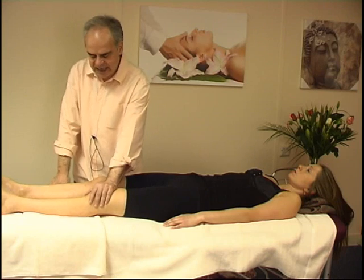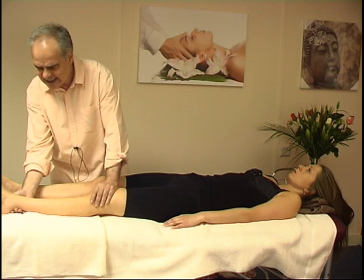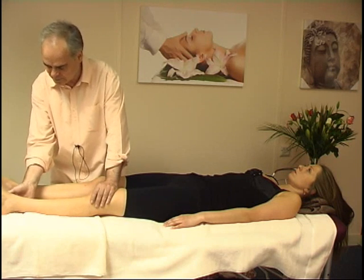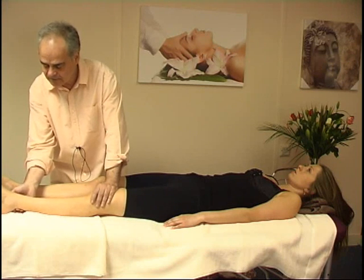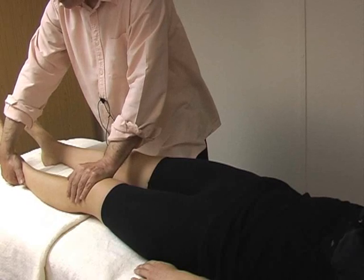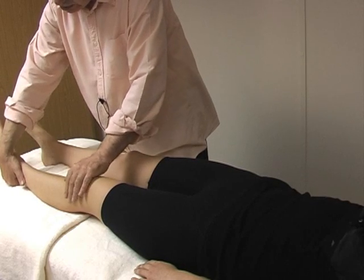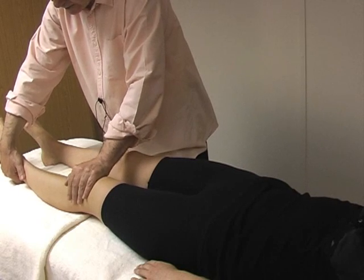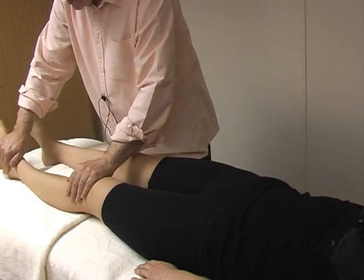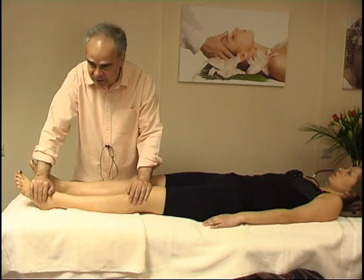Then I am putting this hand over the knee, and with the other one I am very, very slightly lifting the ankle. What this is creating is a minute extension in the knee joint. Now pull down from the ankle in that direction to stretch the structures away from the knee.